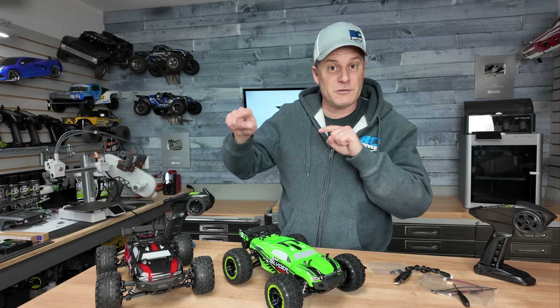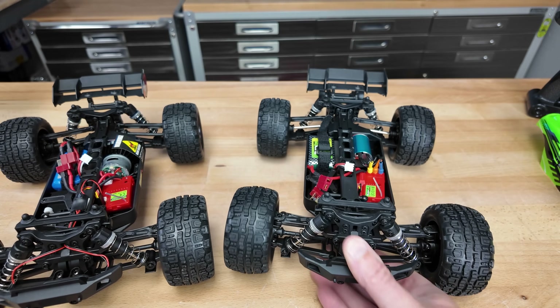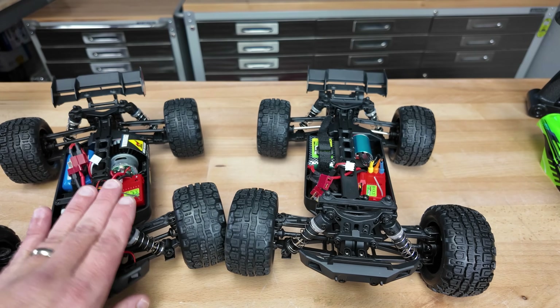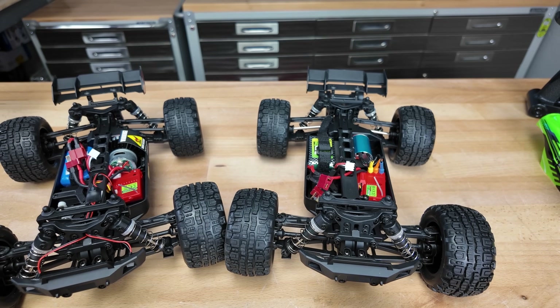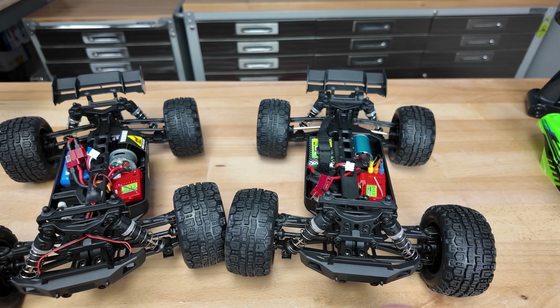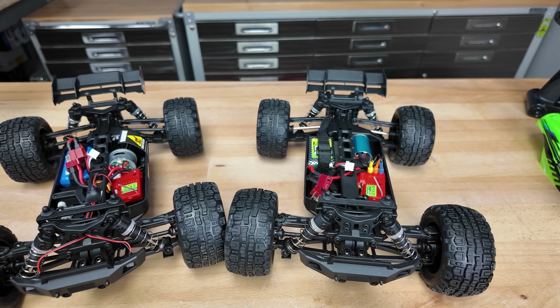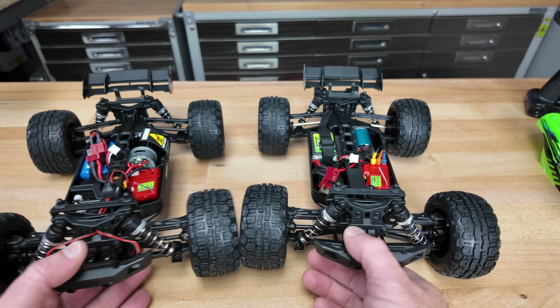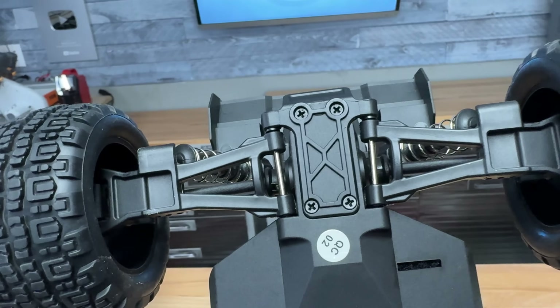Let's go over the differences between the two trucks. Here's the brush and here is the turbo brushless version. The brush model is $88, almost completely ready to run — you'll need some AA batteries for the radio. The turbo is $130. Both come with battery packs and USB chargers. The chassis and suspension setups look pretty much the same: double wishbone suspension in the front, eight-arm in the rear with fixed upper links.